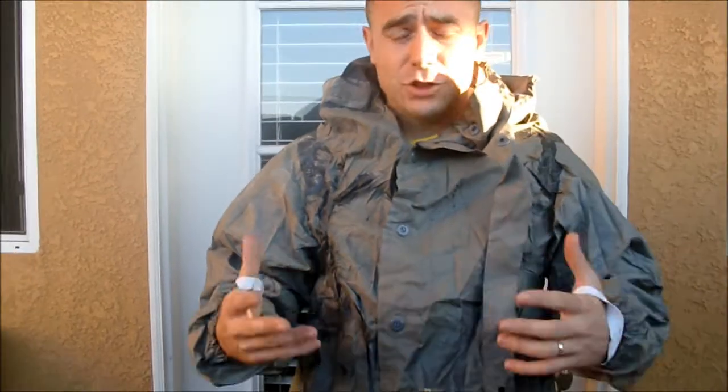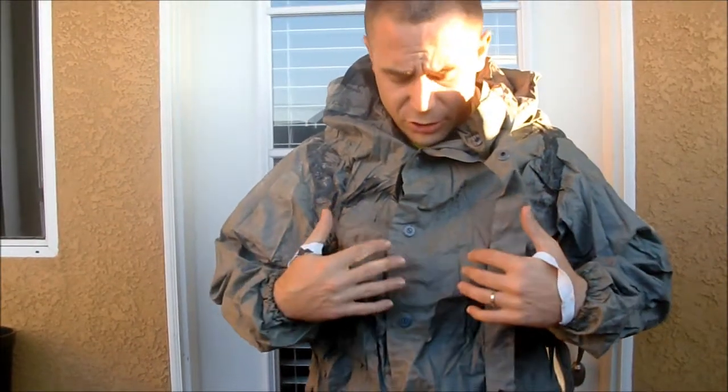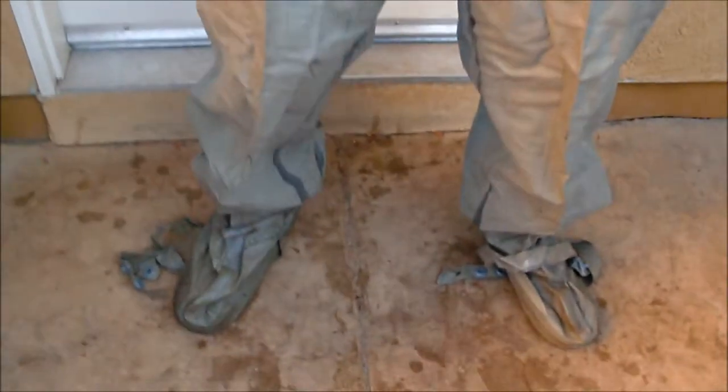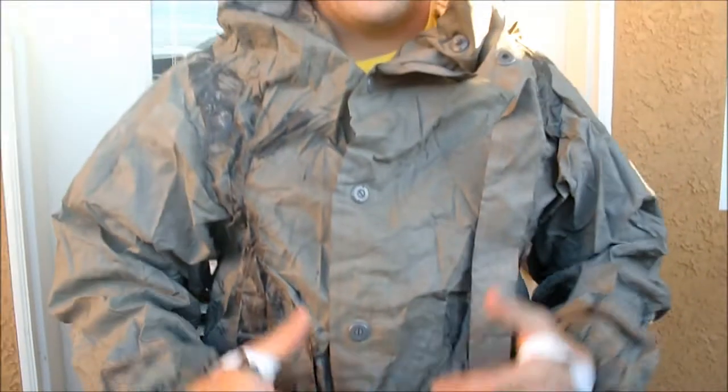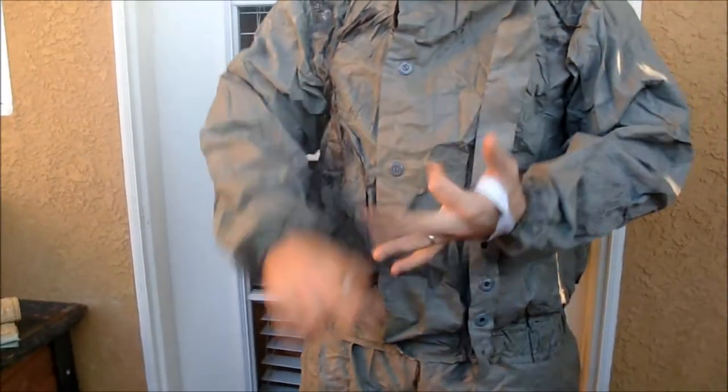I've got an East German NVA suit. NVA stands for National Volks Army. It comes from MRE Depot — they offer multiple different kinds of suits, this is just one of them. The cool thing about this suit is that the NVA actually had their own chemical troopers. They were made to go into environments full of chemical waste or that had been chemically attacked, and they were made to actually go in and decontaminate the area — weapons, equipment, things like that.